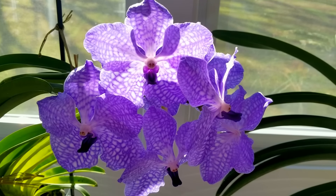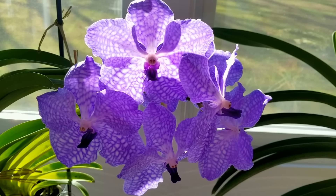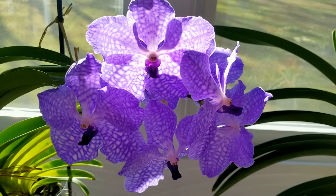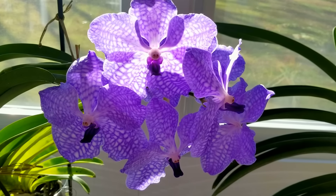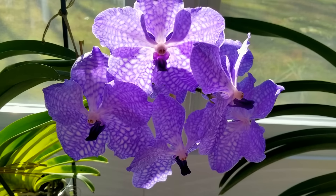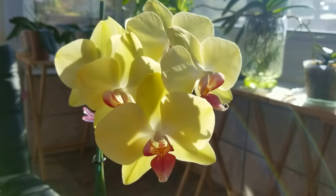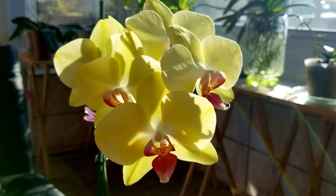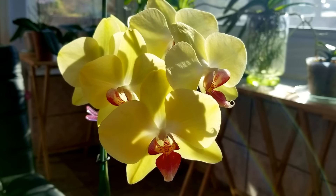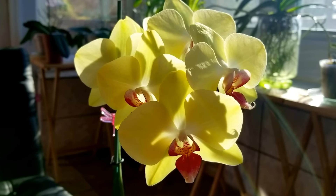I found that it's better to buy an orchid that is mostly bloomed out with just a few unopened buds than one that is just budding. The buds have less chance of adapting to a new environment than one that has most of its flowers already opened. So when you bring a new plant home, just keep in mind that a new environment alone can cause some buds to blast.